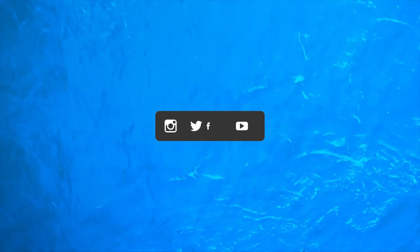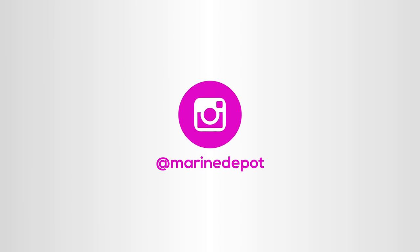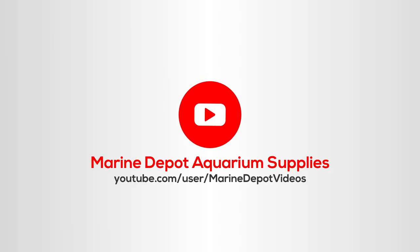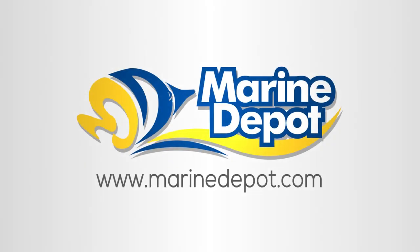That's it for today. Thanks for tuning in and let's build a better aquarium together. I'll see you next time.